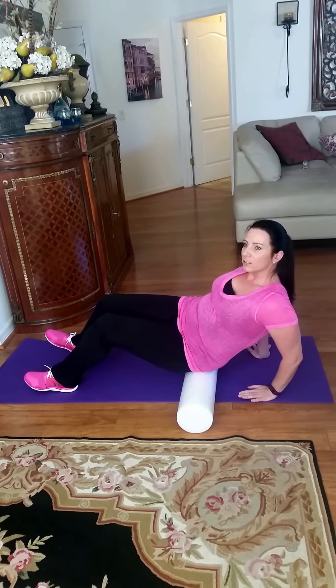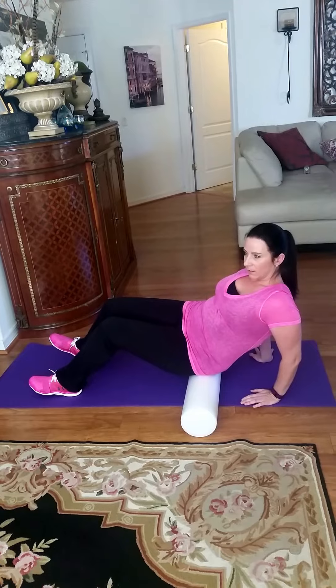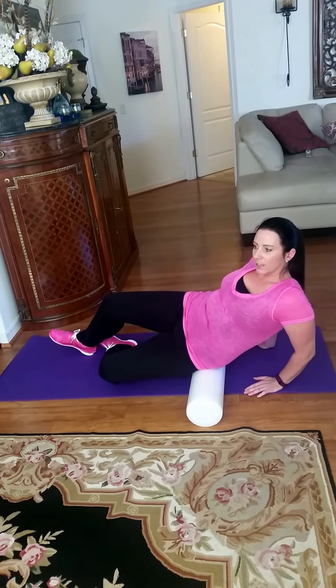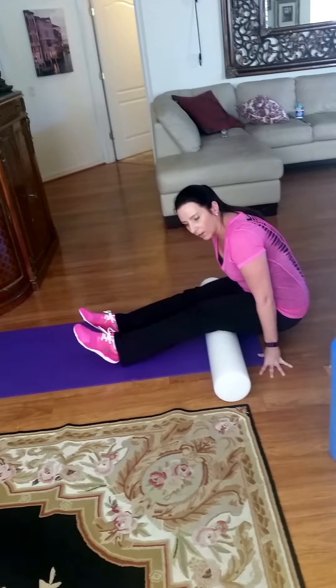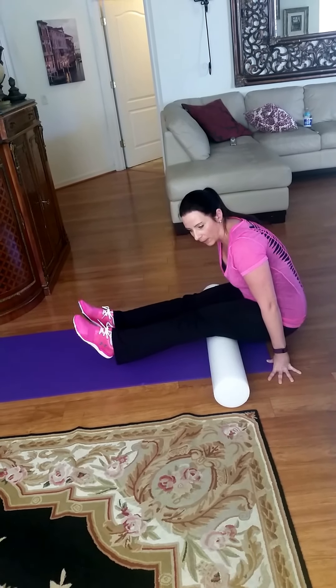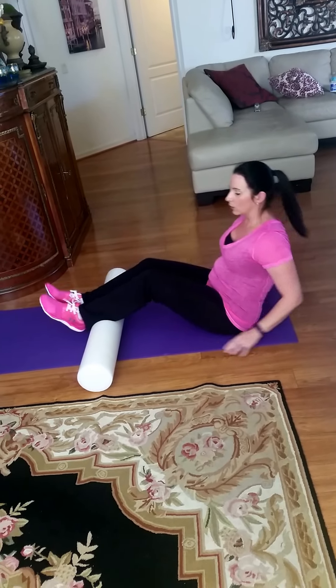You can rock side to side on your hips, and if you find a sore area just rest on it and take a deep breath in. To make it a little more intense, bring your leg open to get the side of your hip, then roll down onto your hamstrings using your abs to help yourself rock back and forth.